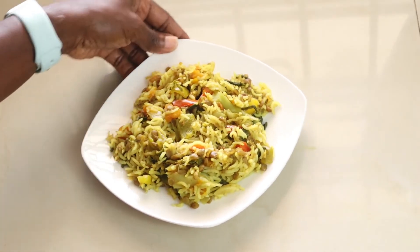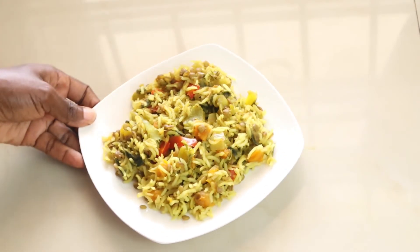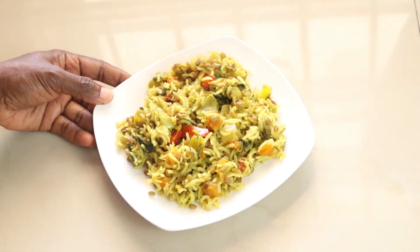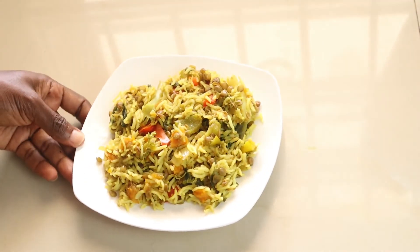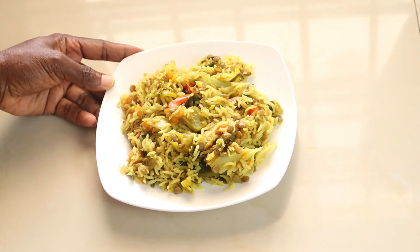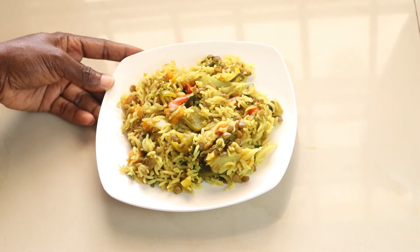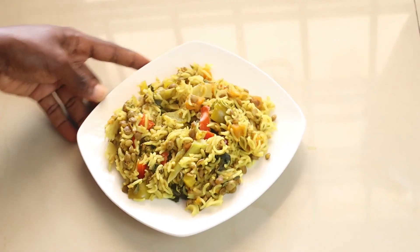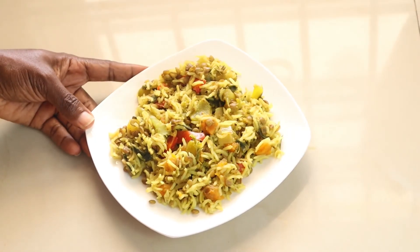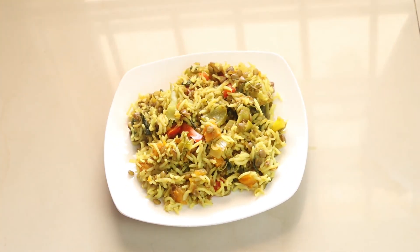You can see all the colors bursting — it smells lovely and it tastes even better. This is a quick one-pot meal that's a good lunch or dinner idea. I implore you to try it with your family. Please don't forget to subscribe, like, share, and comment. I'm all about promoting healthy eating — thanks for viewing, see you next time!